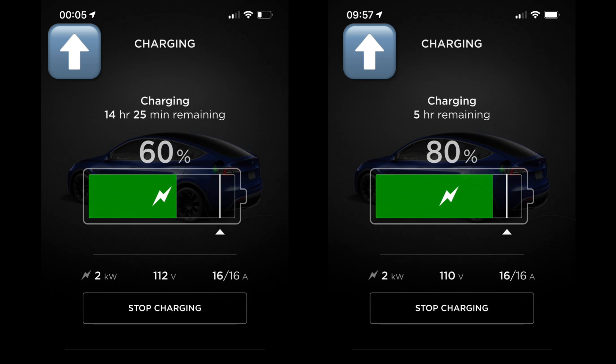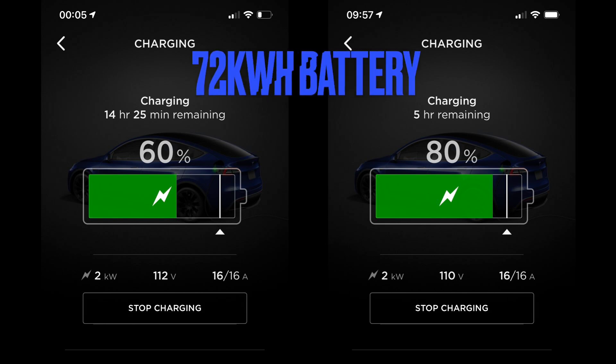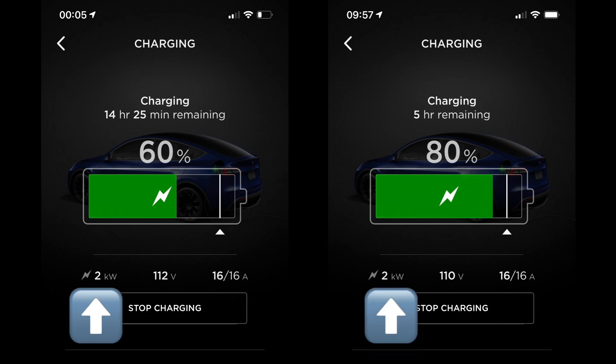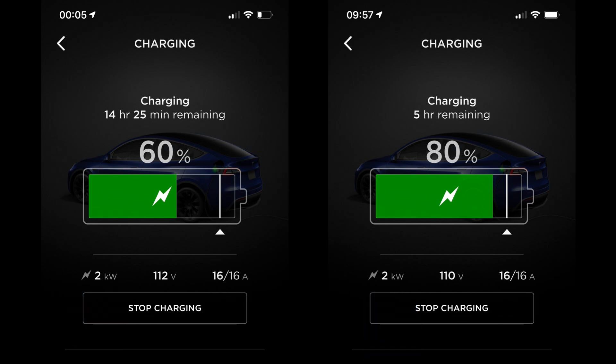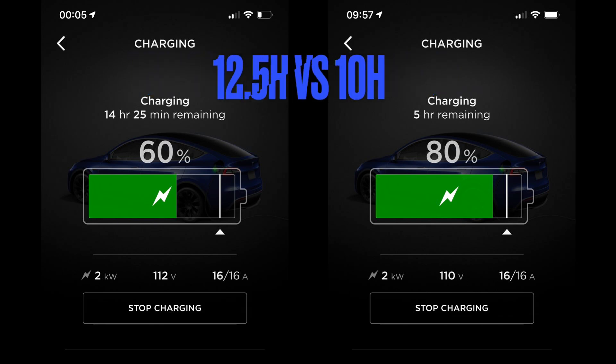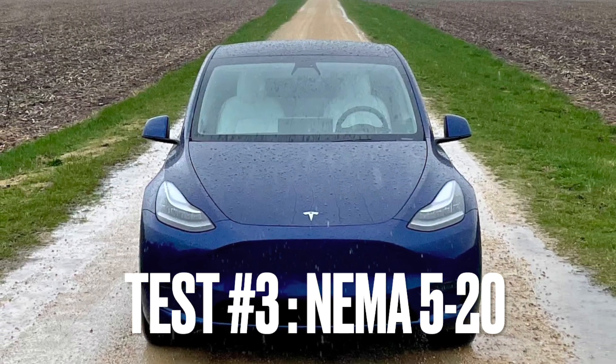Looking at the Tesla app screenshots for the NEMA 5-20 adapter test, it took roughly 10 hours to go from 60% to 80%. Assuming a usable battery capacity of 72 kilowatt hours, the average charge rate on the NEMA 5-20 adapter works out to 1.5 kilowatts. Humorously, Tesla lists this very aspirationally as 2 kilowatts instead of 1.5 — that decimal point matters. Comparing the two adapters, the time difference is 12.5 hours vs. 10 hours, meaning the NEMA 5-20 adapter is 25% faster.